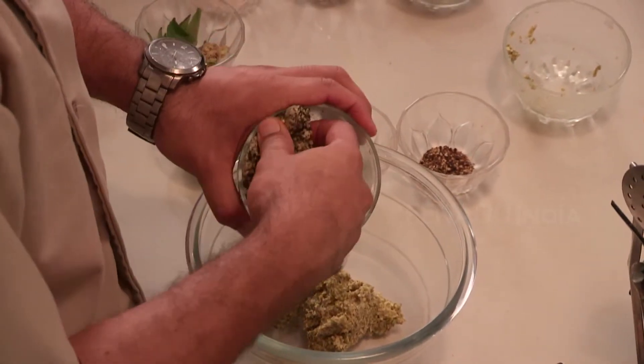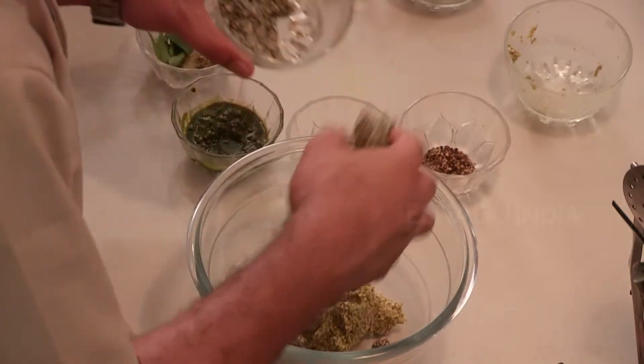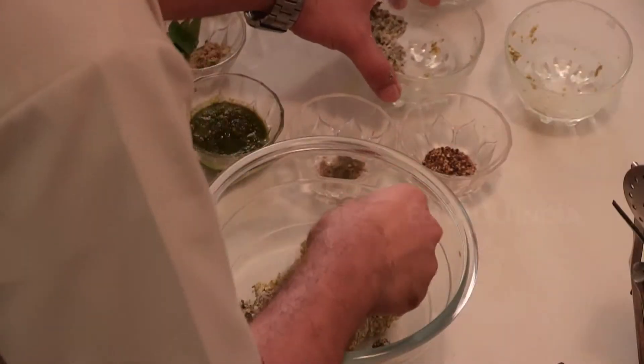After this I am using black chana again, which is not peeled, which has been kept to soak overnight and now I have made its paste. This is its paste. Mix both the dals together.